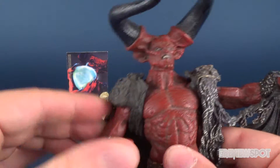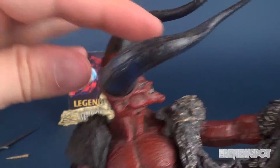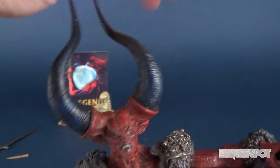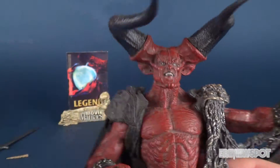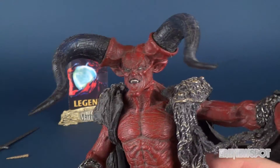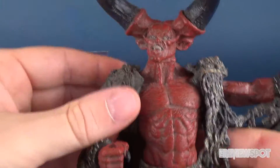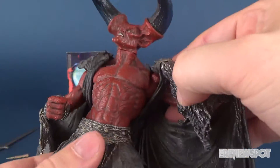He does have more posability than one would think. His head rotates all the way around, though it doesn't have a ball joint, so that's about all you get out of it. The horns can also rotate — most of the time in the movie his horns are forward, but you can angle them down if you wish. His waist also rotates.